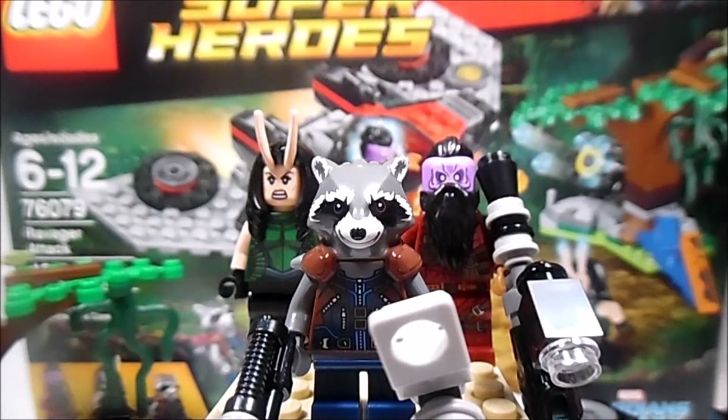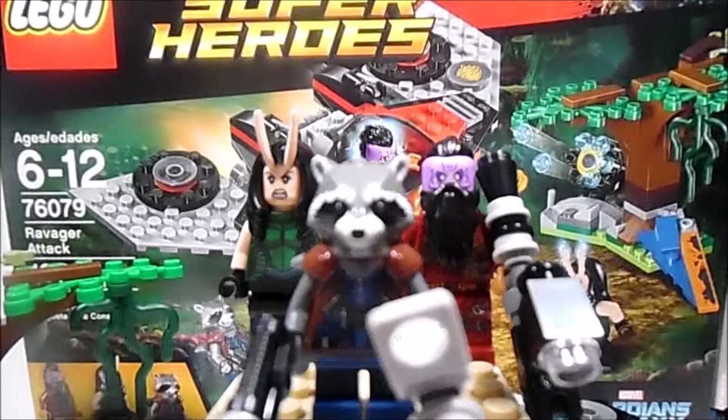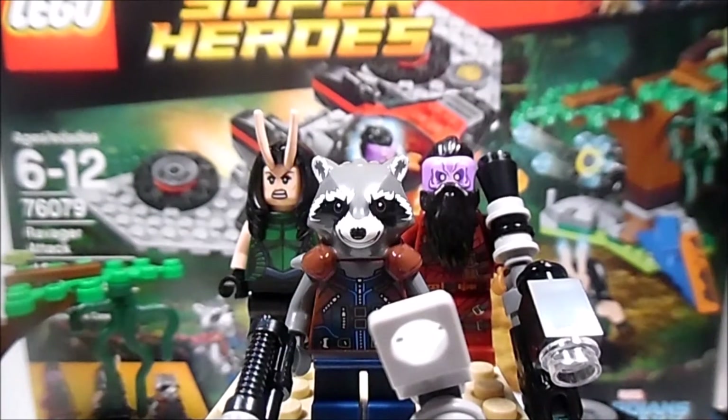This set includes 3 exclusive figures — Taserface, Rocket Raccoon, and Mantis. It also has one vehicle which you can see in the background, as well as a tree, some blasters, and I will go into full depth later in the review. But first, let's go with the important parts of this set, which is of course the main figures. Let's go ahead and start with Rocket Raccoon.